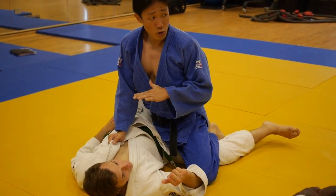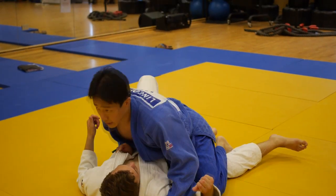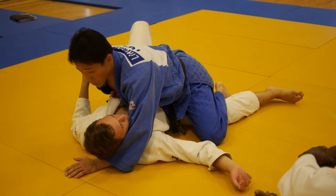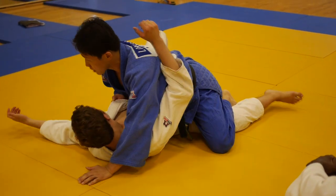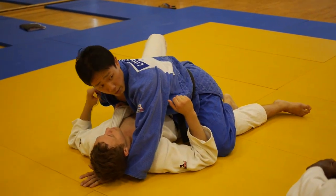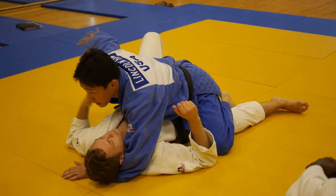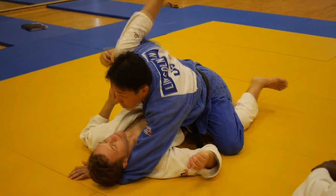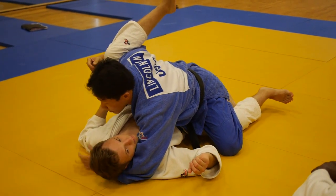Now I'm going to drop my weight on him — chest to chest. Control his head so I can't really turn either way. If I try to turn one way or the other, I have my weight on him controlling. Now I'm going to let go of his hand, grab behind the leg if I can reach it, and bring it up.